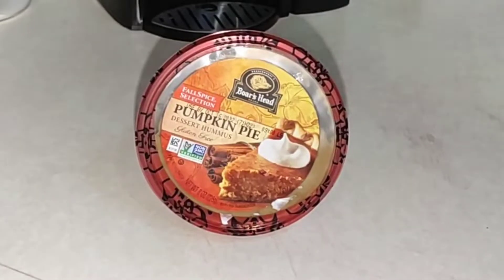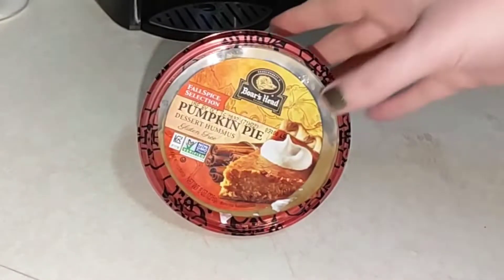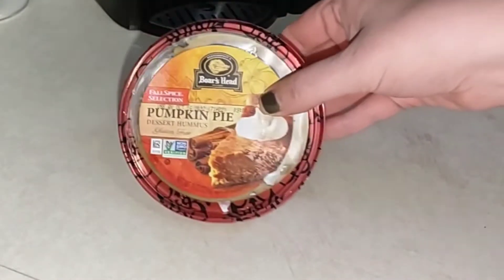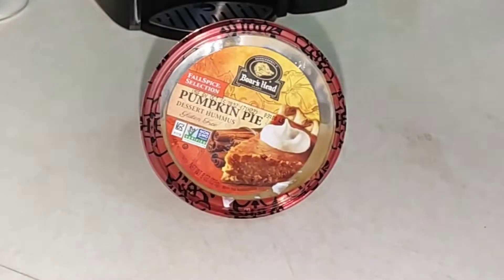Hey there! Happy Halloween! Today's video is a prepackaged food item — it is the Boar's Head Pumpkin Pie Dessert Hummus. So if you'd like to hear about this and see if it's any good, if it's worth picking up, then please keep on watching.